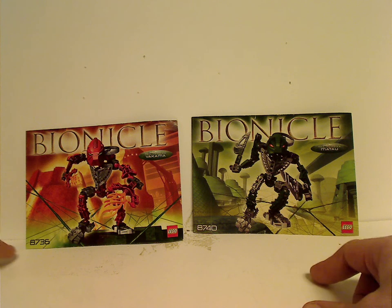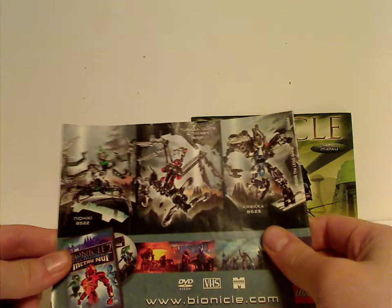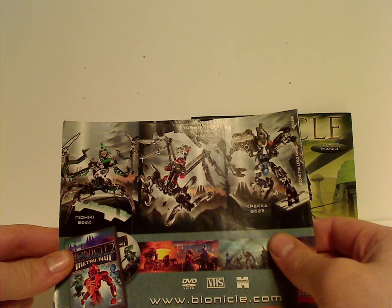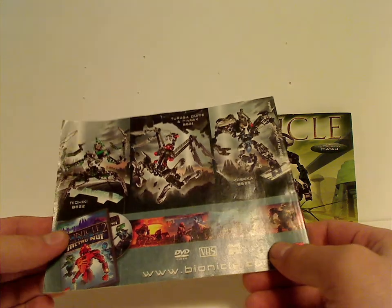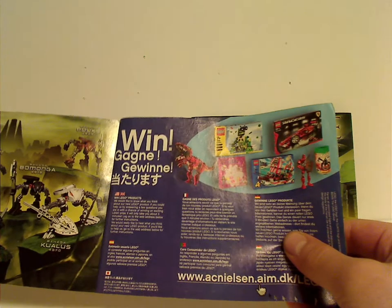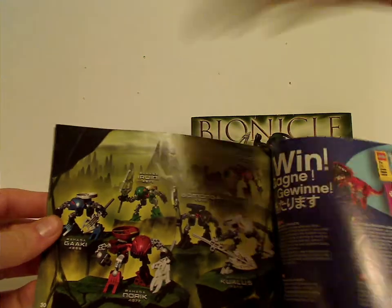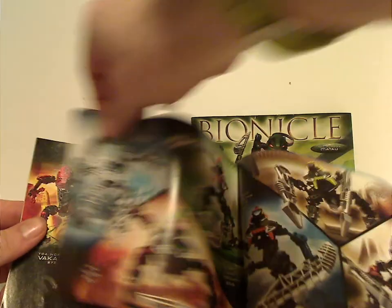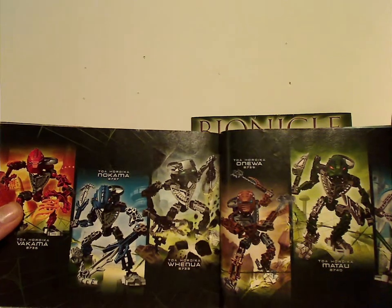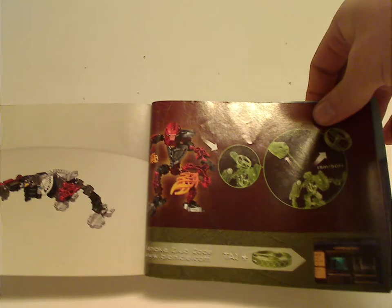And then the LEGO logo and the set number. On the back there's an ad for the three Titan sets from 2004, an ad for the Metru Nui movie, a win on the online survey, an ad for the Rahaga, an ad for the Vakki from the year before, an ad for all the Toa Hordika, and then how to launch the Rhotuka spinner and how you redeem the code on it.